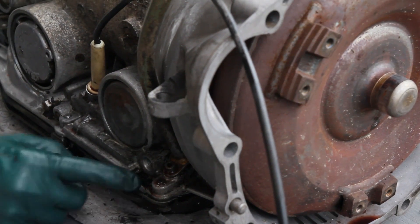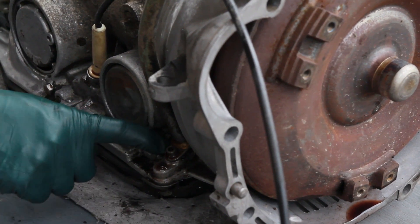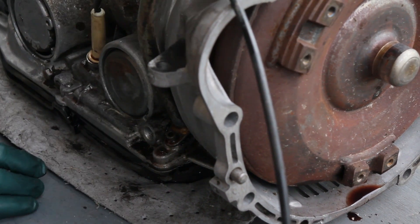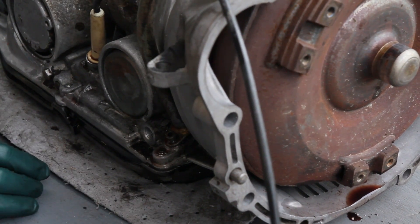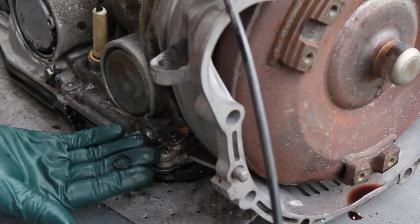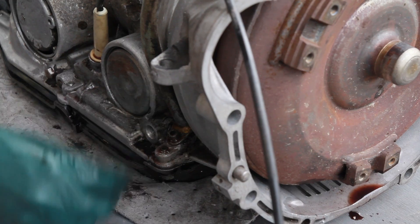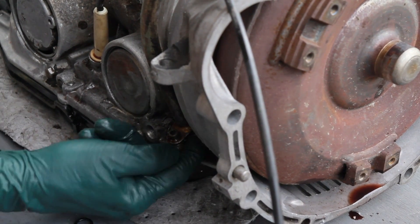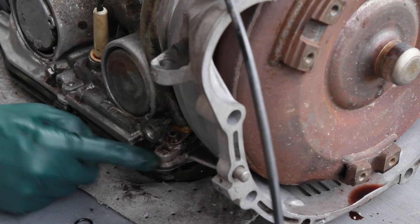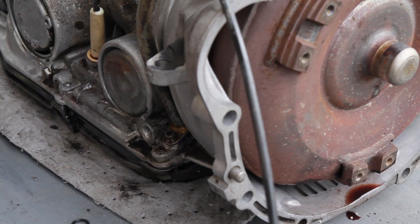Moving forward on this side, we have the other banjo fitting for the other transmission cooler line. Then there's another very common leak area at the transmission fill tube — this gets flexed around by vibration, and down in here is another o-ring. The tube must be removed and the o-ring replaced. You can see somebody has used a whole bunch of silicone trying to seal it, and it's still leaking.